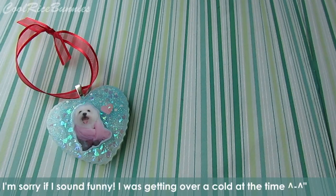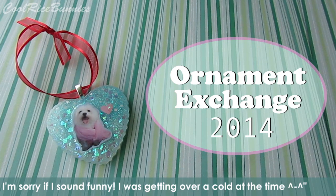Hey everyone, it's Lily or Cool Race Bunnies, and today I'm going to be doing my annual 2014 Christmas Ornament Exchange video slash Watch Me Craft video.